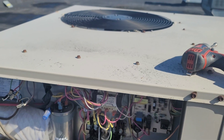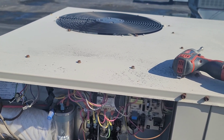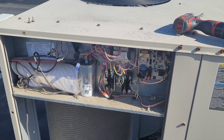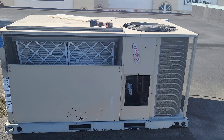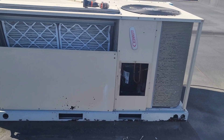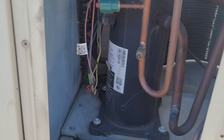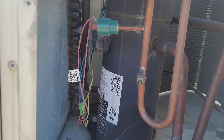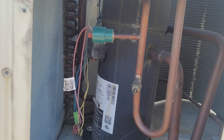It looks like a refrigeration-side issue. Let's open all the panels and see what is going on. I've opened the back side compressor panel — the compressor is working, the filters are not bad, but the suction line was not cold enough.